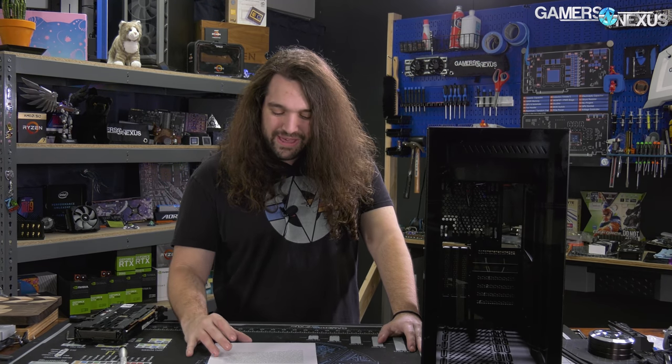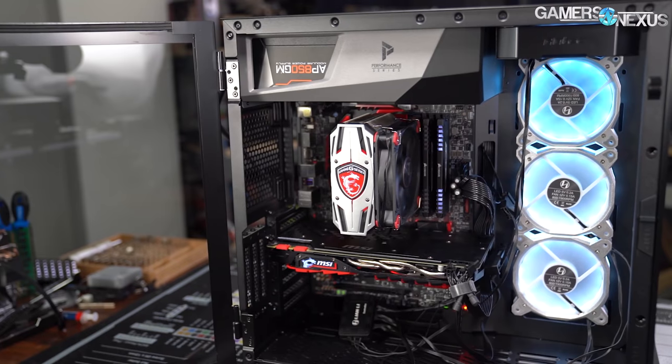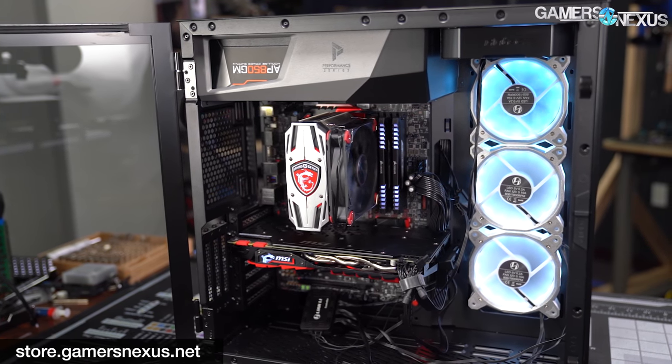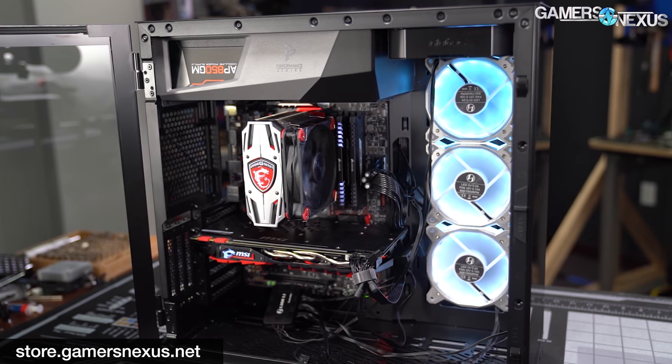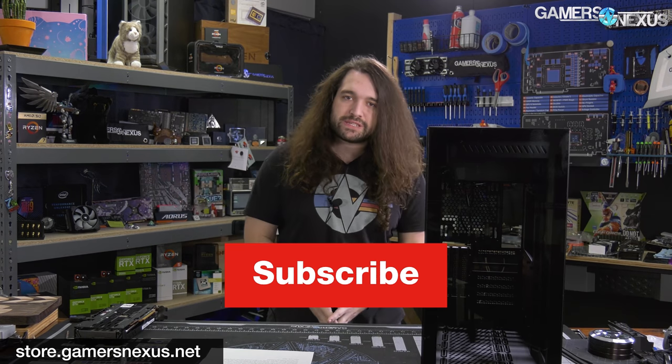This is a move in the right direction. It's a copy, and we'd like to see Antec's next move be something genuinely unique that isn't garbage. The P120 Crystal: it's not bad, it's fine. We don't give it a firm recommendation, but we're not saying stay away either. The only reason to buy this is if you look at it and want that case — just get some fans. Thanks for watching. Go to store.gamersnexus.net or patreon.com/gamersnexus to help us out directly.